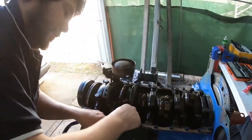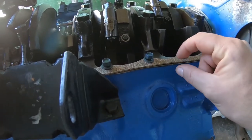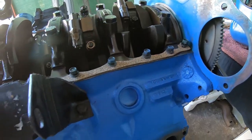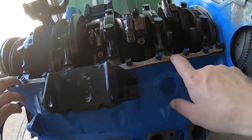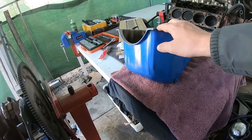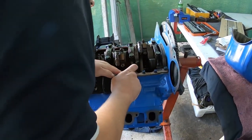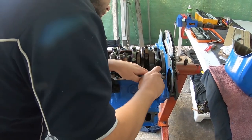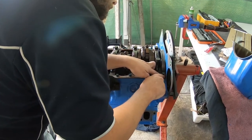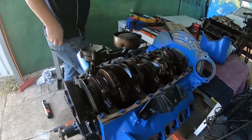These gaskets only need to be done up to about 10 to 15 foot-pounds, which is really not much. So straighten that out and line that tip up — they're only cork and they're thin, so you can easily distort the pan rail if you go too hard and easily compromise the seal. Easy does it with the sump gasket torque.